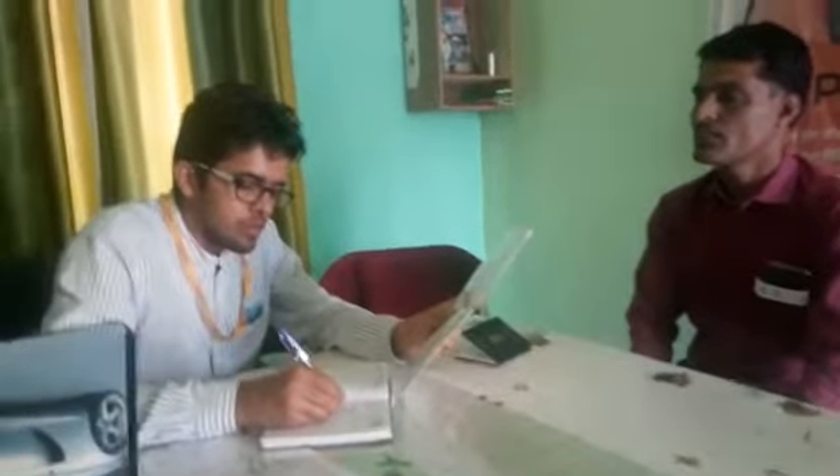How many years of experience you have? Only Gulf experience. Only Gulf experience? Yes, for electrician? Yes. How many years? Seven years. Seven years.